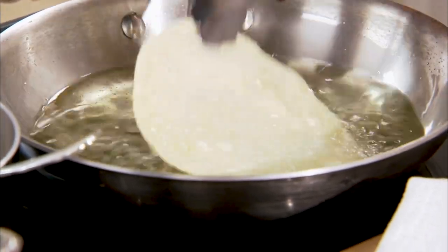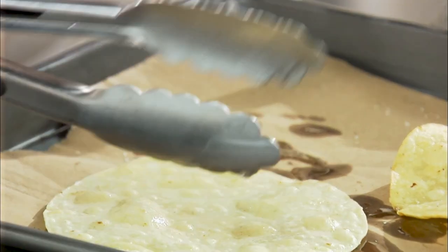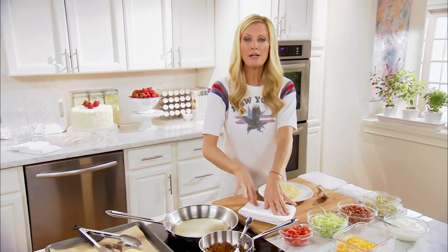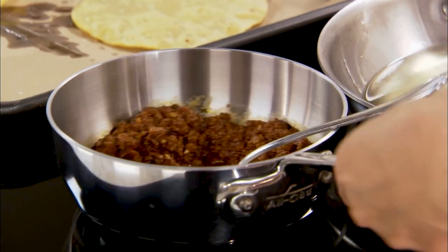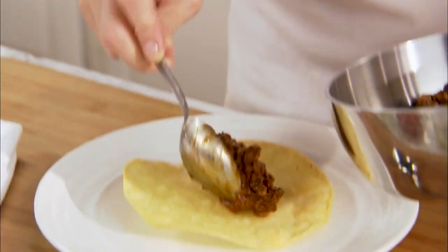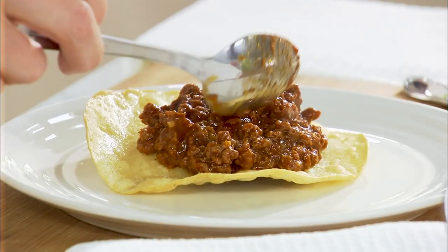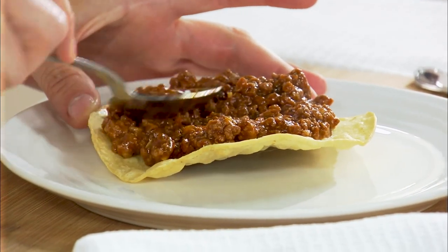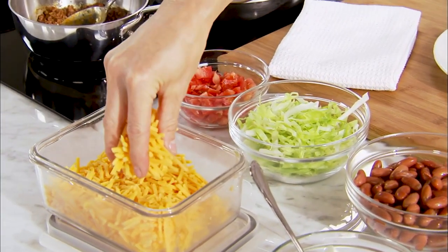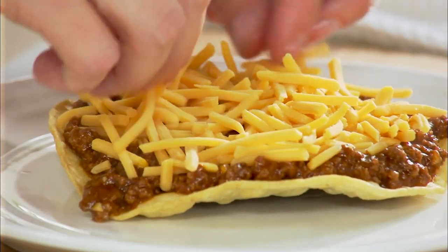Perfect — so nice, light, and crunchy. While the last one soaks up, let's put one of the others on our plate. Here is the deal: from my chili, I reserved a cup — that is going to be the base. This is nice and hot for my tostada. Take that and just work it around. On top of this, I'm going to put some shredded cheddar cheese, though you can use anything you like.